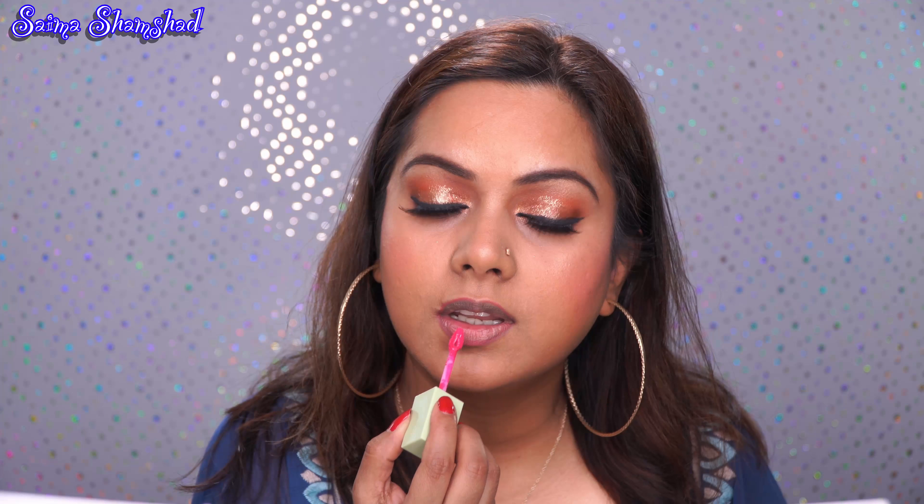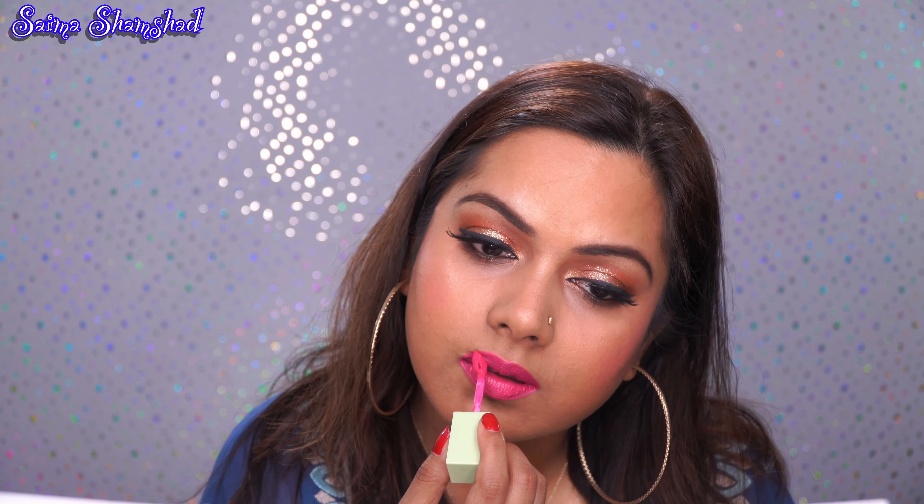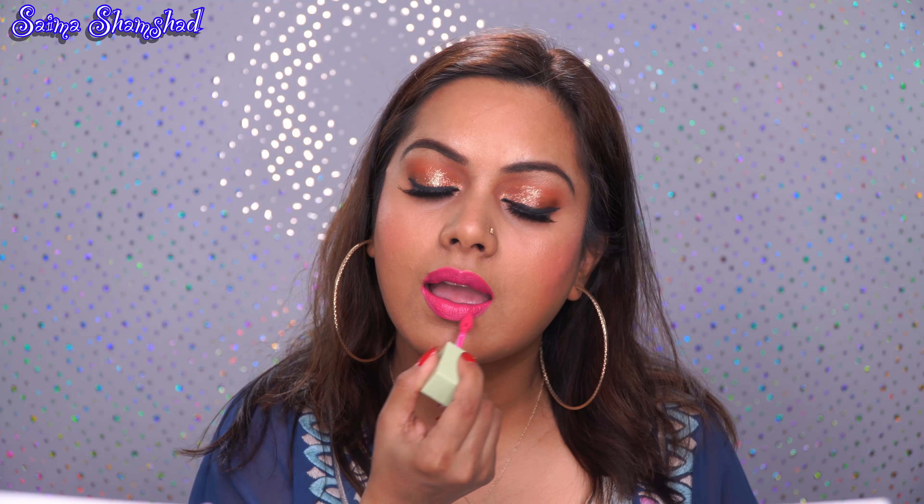I went a little heavy on the blush today, but if you think it's too much you can just take your sponge and take a little off. For my highlight I'll be using the Maybelline Master Chrome highlighter in shade Molten Gold. In my opinion, this is a dupe for the Anastasia Beverly Hills Amrezy highlighter.